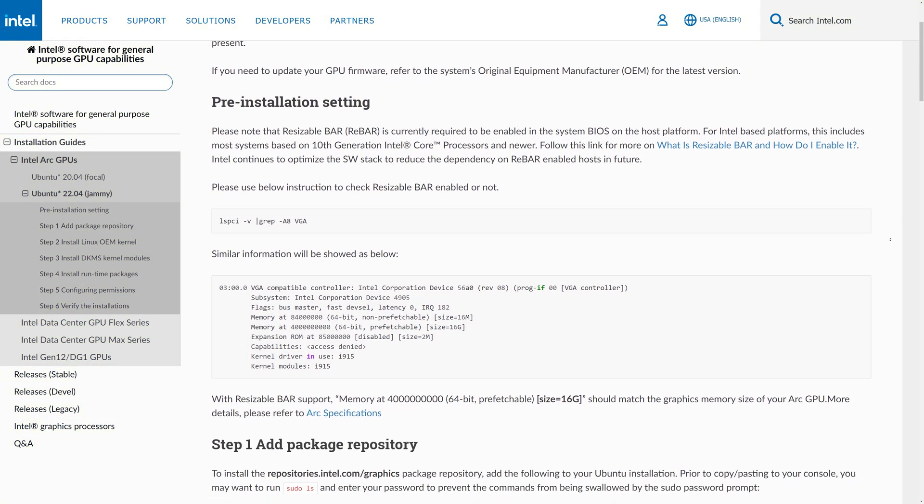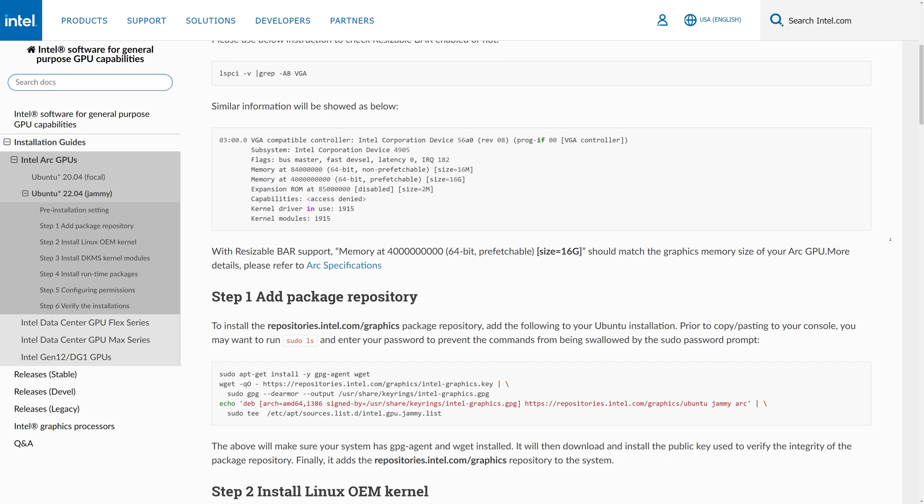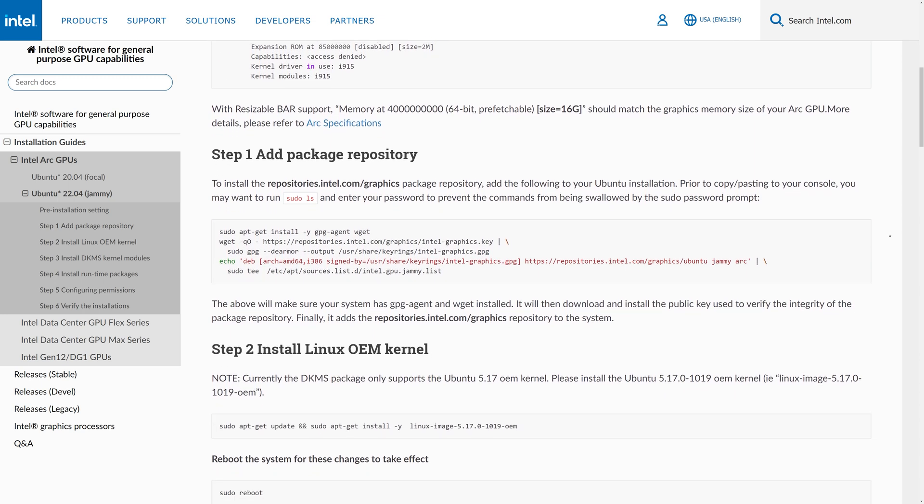That option is Ubuntu 22.04. Not only that, there's no easy way for people who are getting into Linux to do this. You really need to be a terminal warrior to get these drivers installed. There's a whole bunch of steps here, and I'll just go through these steps and show you what they are, just so you can see how antiquated all of this is.